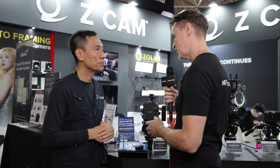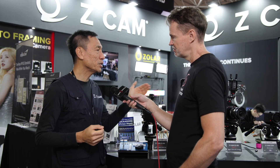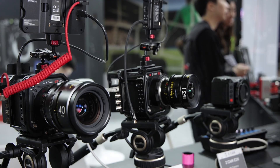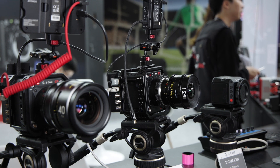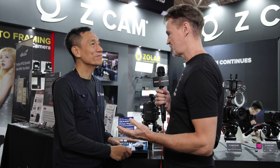In terms of what cameras it works with, this would work with any of the Z Cam range — the Z Cam E2 series, the original E2, the E2 flagship series, as well as the recently launched E2 Mark II series.